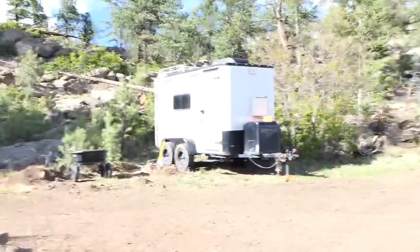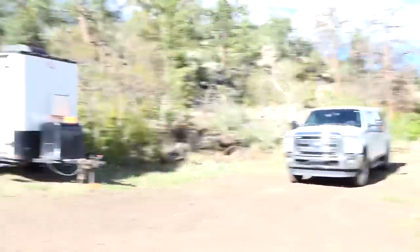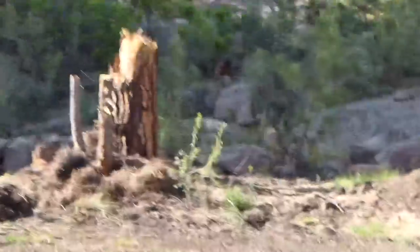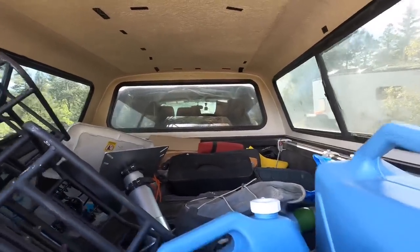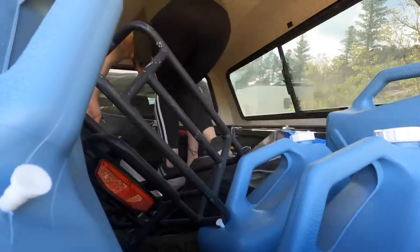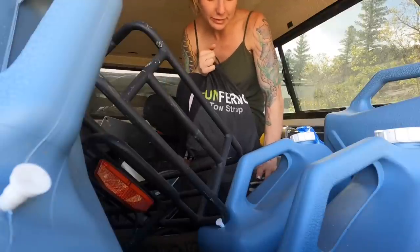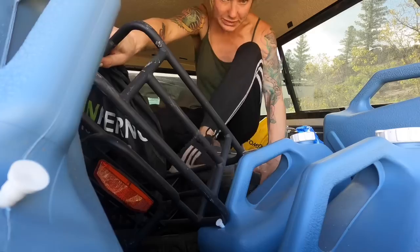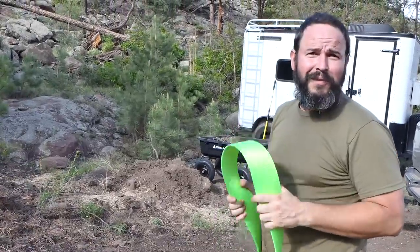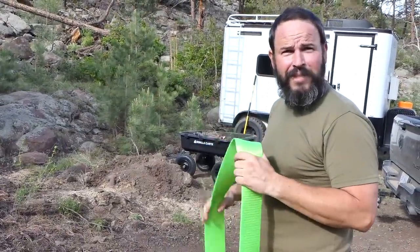Today we're going to do something perhaps slightly stupid — we're going to try and use my tow straps to pull out these stumps. This ought to be a mission. I haven't used these yet, so hopefully they work well for pulling tree roots out. I can already see how these videos end up on YouTube — it's just going to end with something snapping and blasting out the back of my truck.